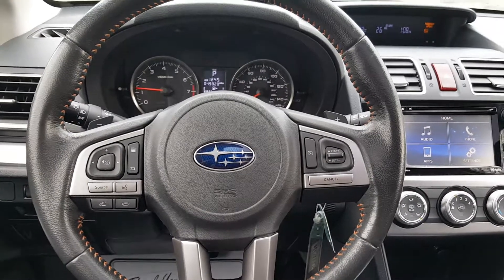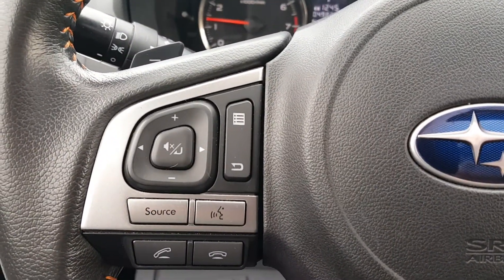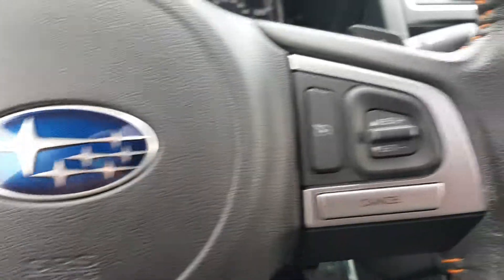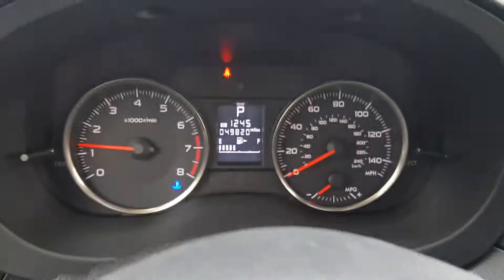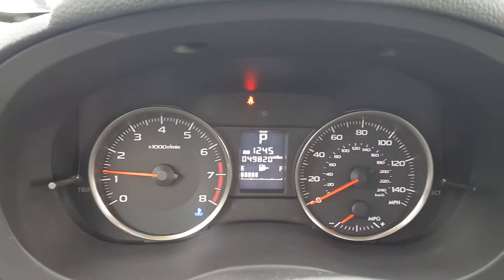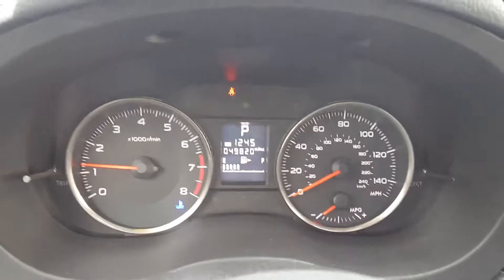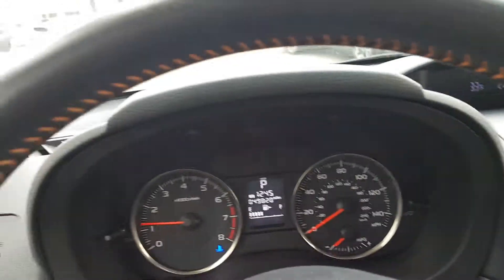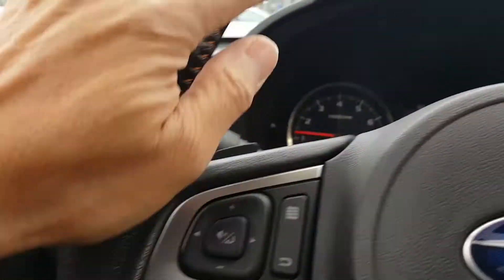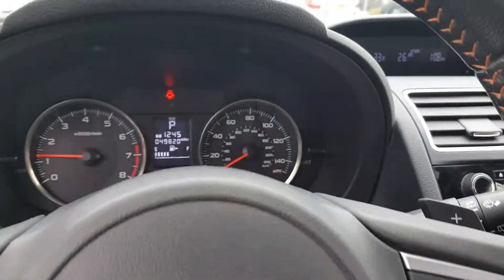The steering wheel is a multi-function steering wheel — it controls your Bluetooth connectivity for your cell phone, your radio, and other essentials. You also have cruise control and trip computers on the dash. As you can see, there's the tachometer and speedometer. The vehicle only has 49,820 miles. I also want to point out the leather stitching right here — it really gives it a nice pop.